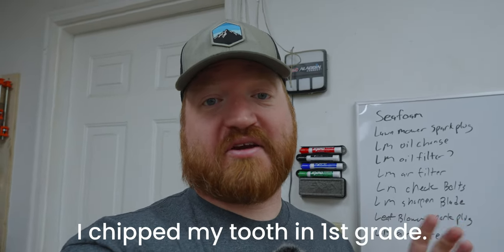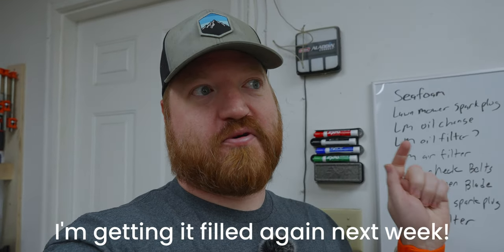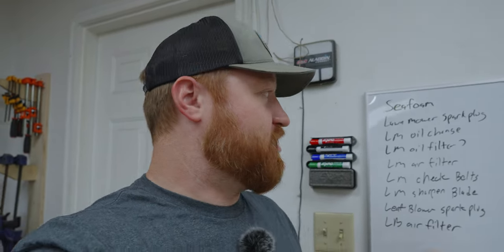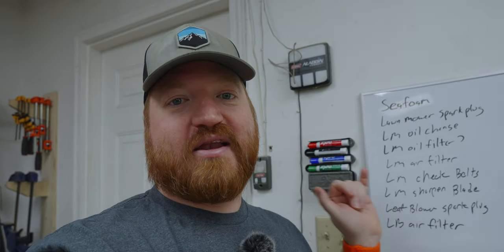It is springtime — actually, it's been springtime for quite some time, and I've been neglecting my yard. So this week we are going to be taking care of all that. Today is basically big maintenance day on all of the yard work. I've got a list of things to do: take care of everything on the lawnmower and the leaf blower so I can use them today to do the first round of cutting on my lawn. We're going to pull the lawnmower into the garage, get it up on some stands, take care of the lawnmower first, then work on the leaf blower.